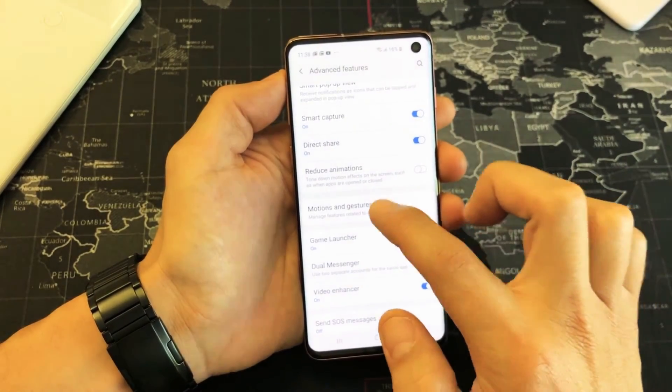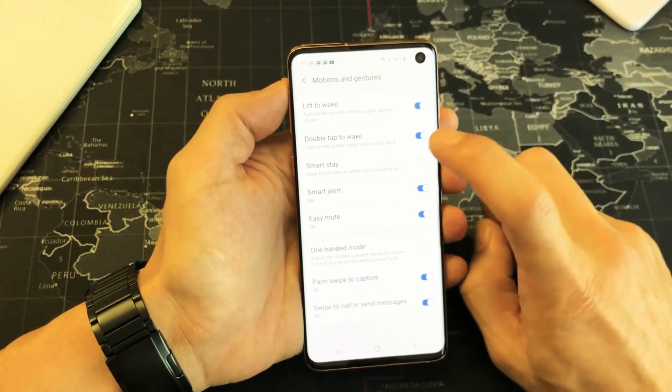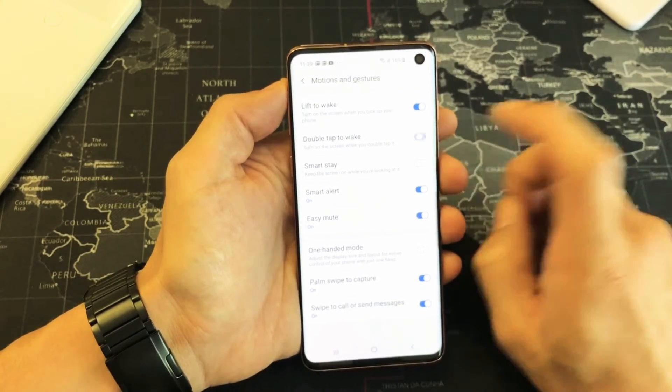You want to go down to motions and gestures. Tap on that, and here is double tap — the way you can turn it on or off.